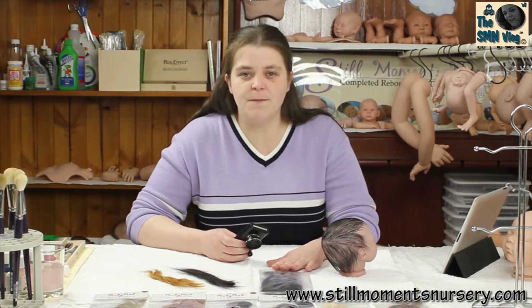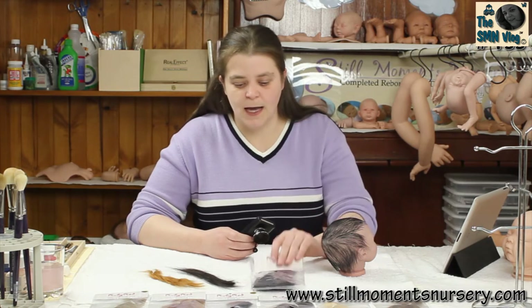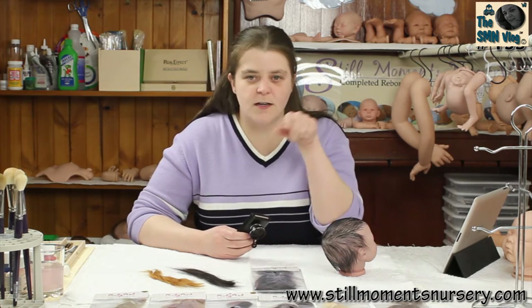It's available in straight and wavy, so all the colours you can get in either the nice straight mohair or the mohair that's got a slight little curl to it.